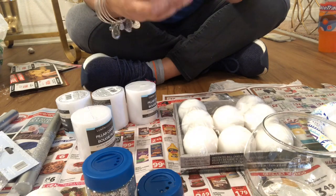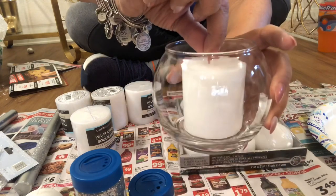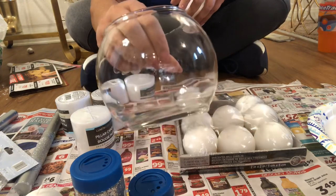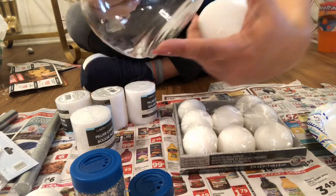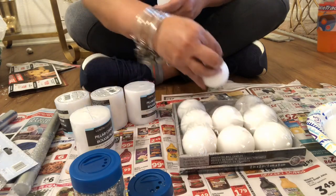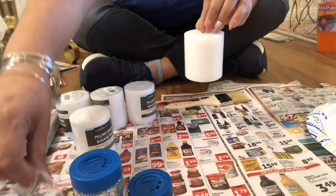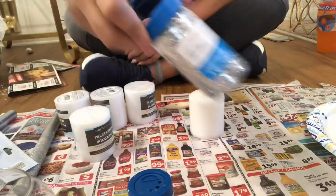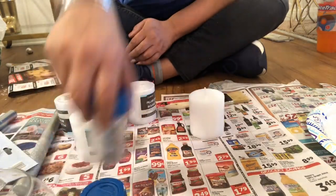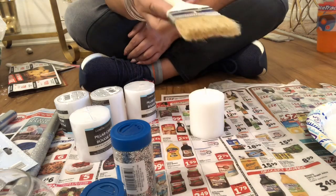I wanted to get this done so I could get that video taped - tomorrow will be the video. I can hold it by the wick after I do it, and now I'm thinking I might go with this. These are going to be snowballs but not for this table - for the breakfast bar. I need five of these candles and five of these globes. I got this glitter from Michael's today, a little more silver - I think it was $2.99.